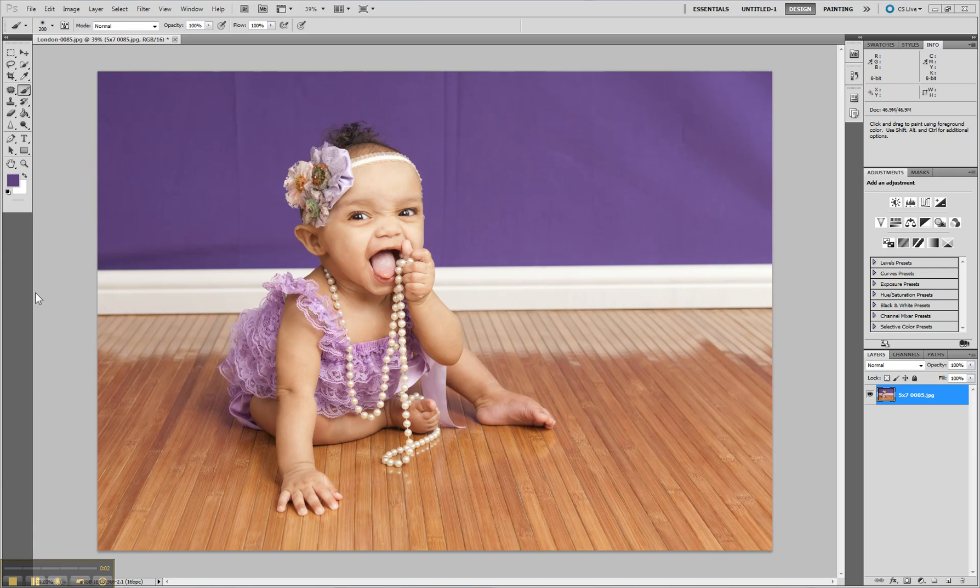Hi, this is Lori with Pixels Photography and today I'm going to show you how to replace a background that's wrinkled with a solid color.